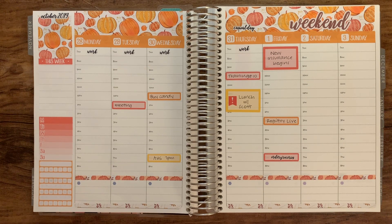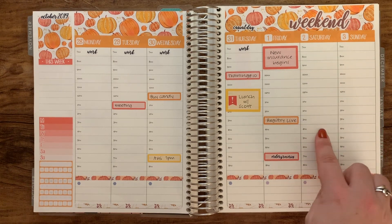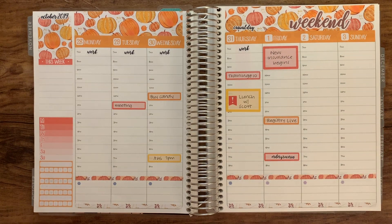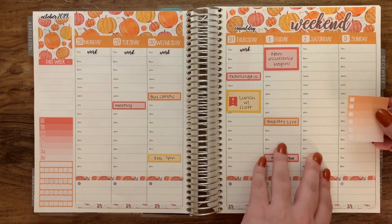Really the only other thing I usually do is put a to-do list somewhere on the weekends. It's not something that needs to happen specifically on Saturday or Sunday — it's more of a general to-do list of stuff to get done anywhere between Friday through Sunday. I'm going to use this orange label and stick it on Sunday, going a little bit lower and making sure it's straight.